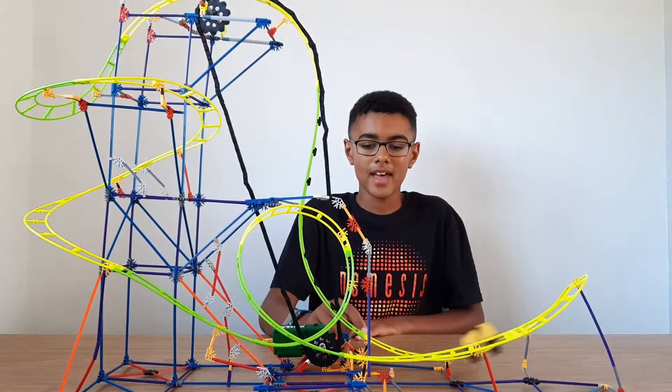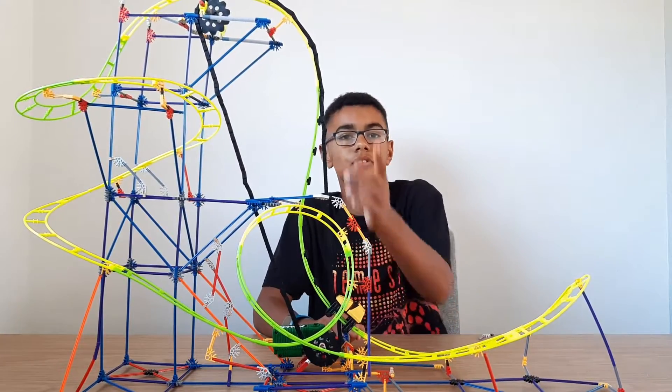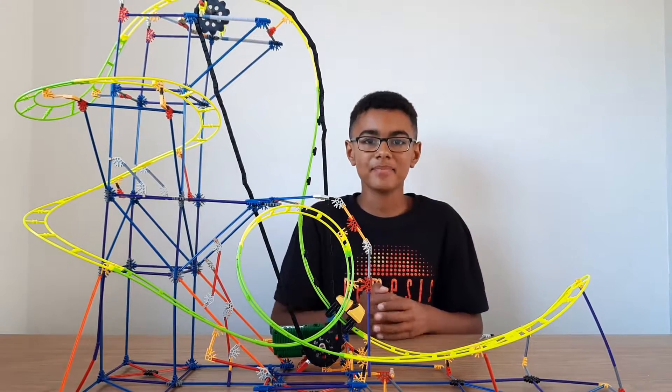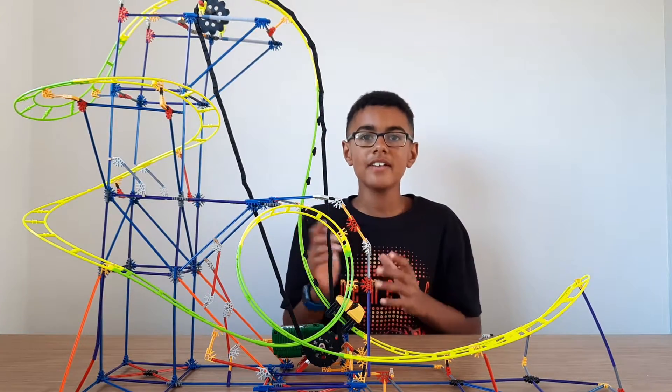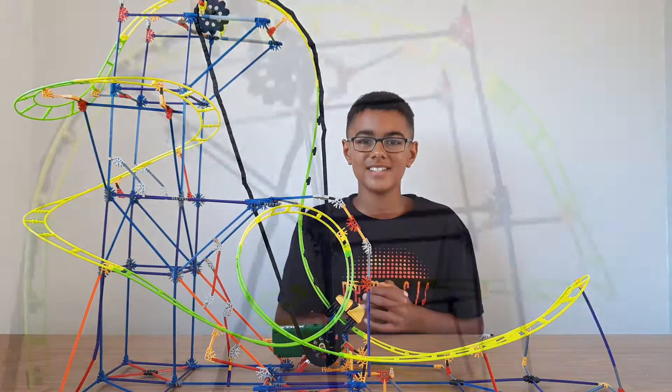It'll go through the vertical loop around there, and if you put the chain back on it will latch up and go around the circuit once again. Here are some off-ride shots of the LEGO Kinect roller coaster so you can have a closer look.